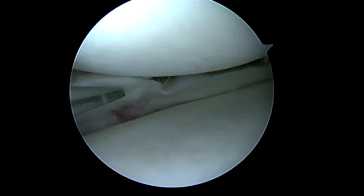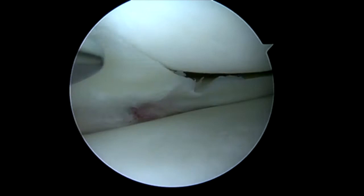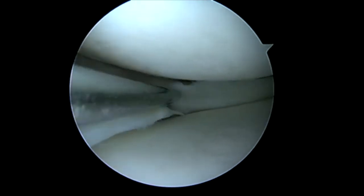This is Dr. Chris Daugherty. Here we're going to cover the repair of an oblique or parrot beak type tear with the NovoStitch Plus.